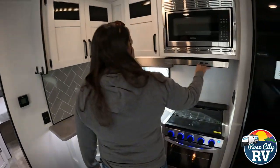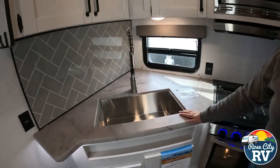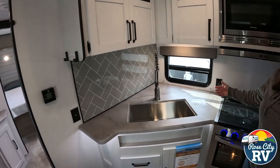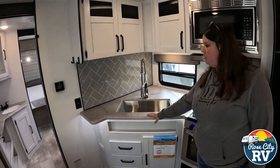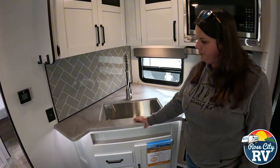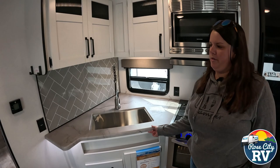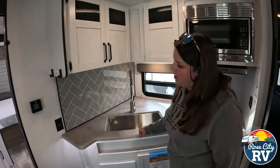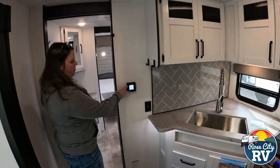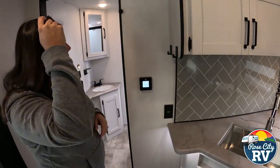We have illumination lights underneath the counter, a range fan, and microwave that works like a regular microwave. There's a nice farmhouse stainless-style sink, which we do like, and a decorative backsplash that adds a little depth to the kitchen area. This countertop is new for 2025 — it looks like marble and is a one-piece cover top, but it is a Formica material underneath, so not solid surface, but it really does a good job looking like it. The thermostat is a new-style GE thermostat.